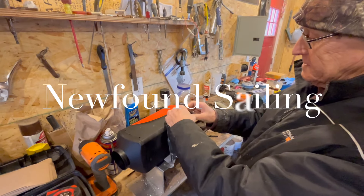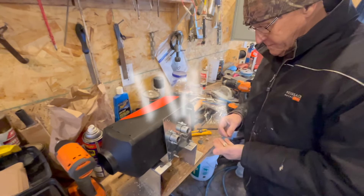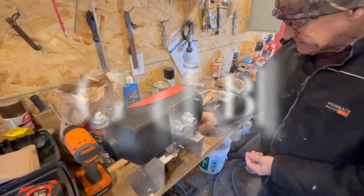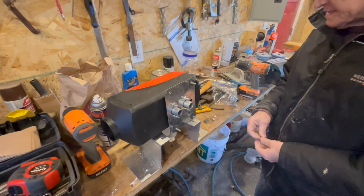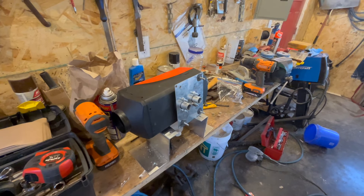What are you doing there, Terrell? Do you want to do a video of this? Sure, why not? Well, Terrell got this... what would you call that, Terrell? A little diesel heater. A diesel heater to go on his boat. A Chinese diesel heater. So we're going to hook that up now in his boat.